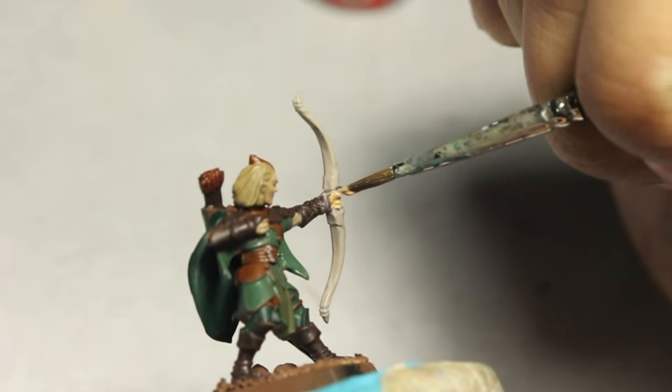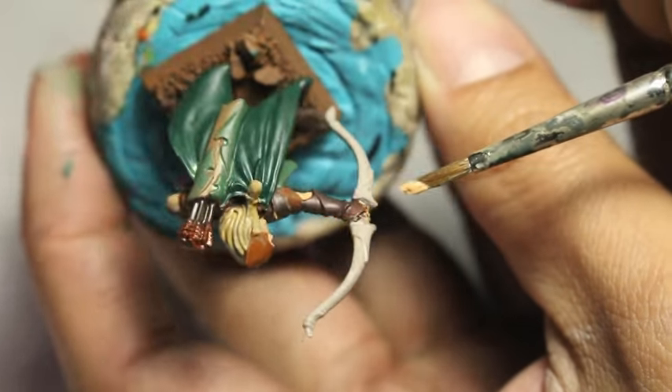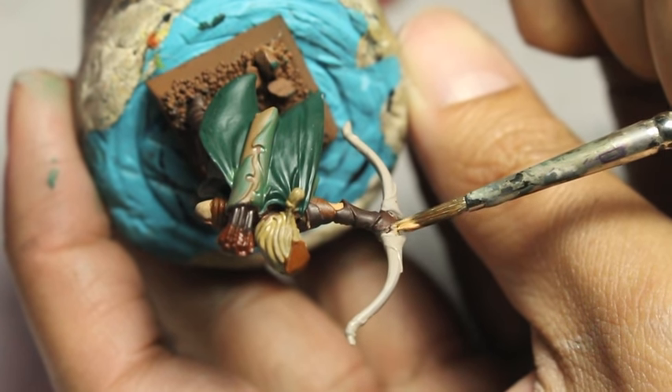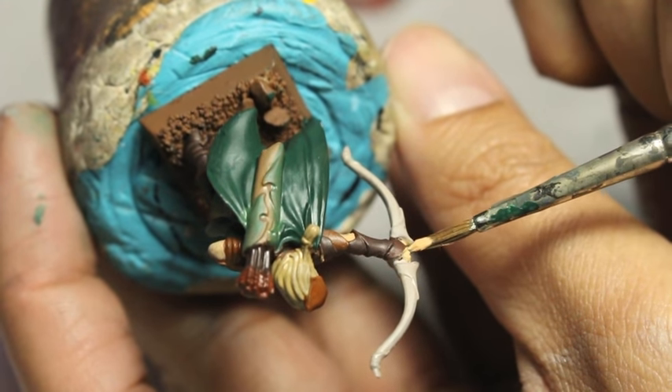Kislev Flesh again — I've given the hand some time to dry and wiped off as much of that Rakarth Flesh as I'm going to get. Then I very simply touch the model's fingers with it, getting some of that Kislev Flesh onto the fingers.